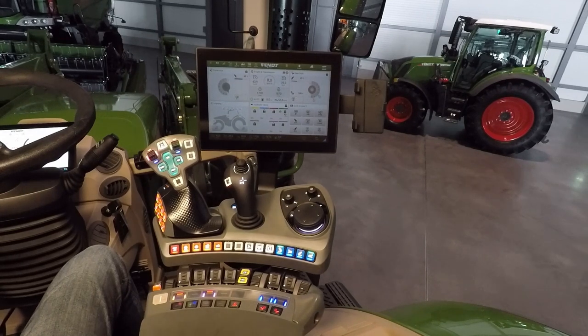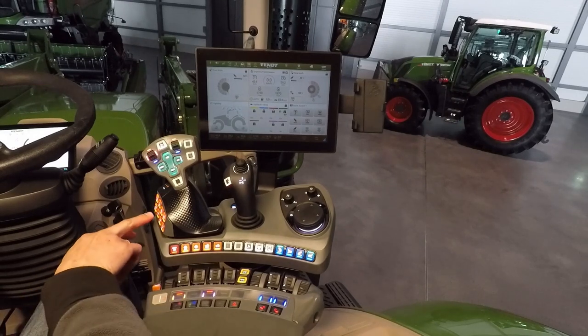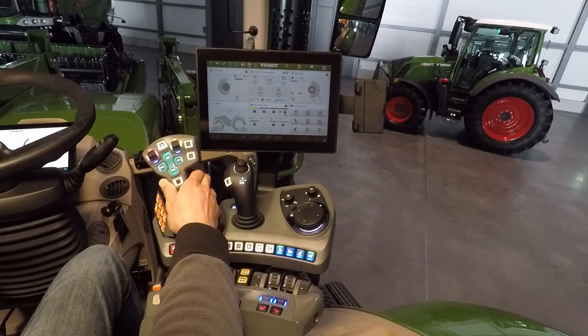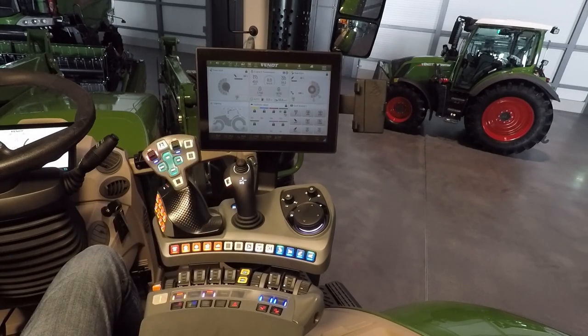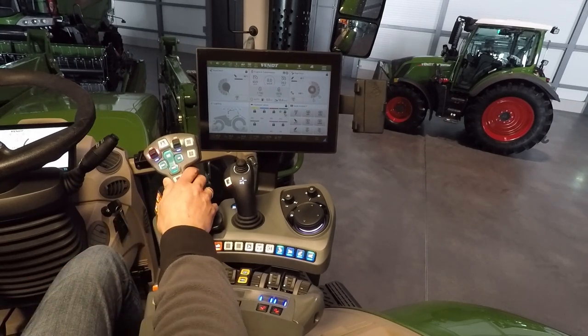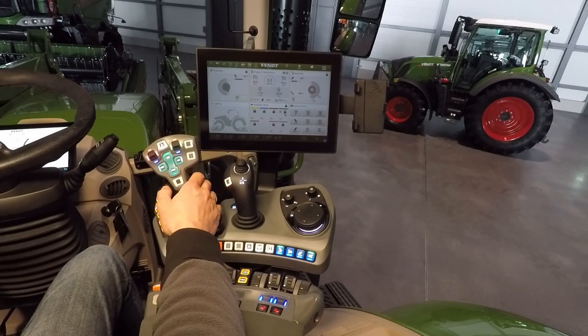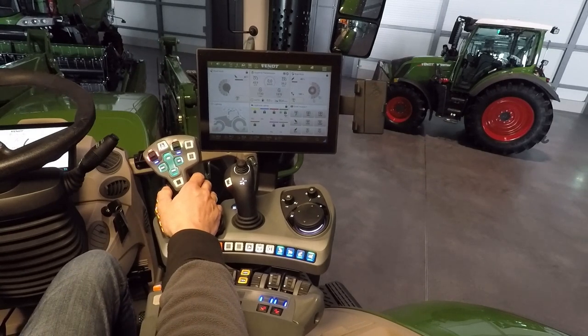The second possibility to drive the tractor is TMS joystick mode. Switch on the TMS, hold the button, and start driving forward. The difference between driving with and without TMS is that the tractor speeds up and the engine speed goes up automatically — it's not necessary to use your foot.